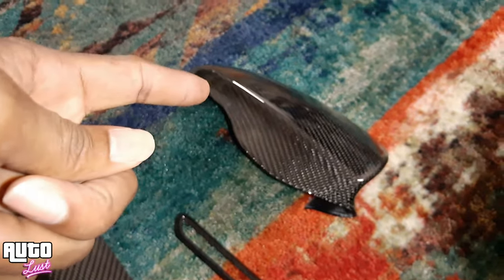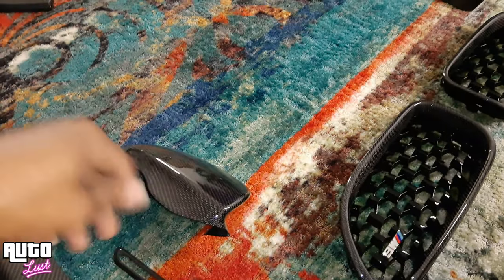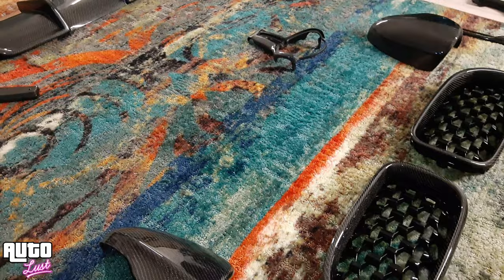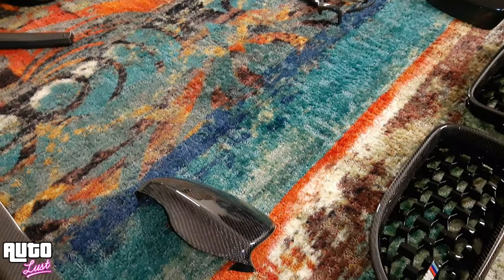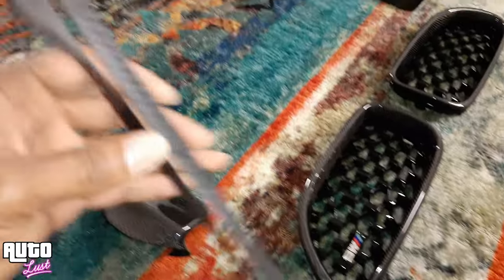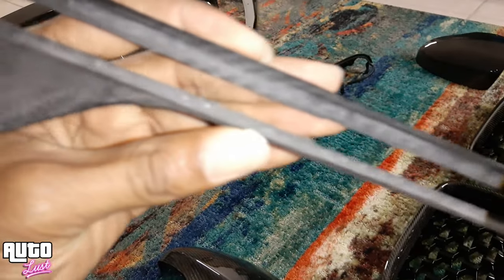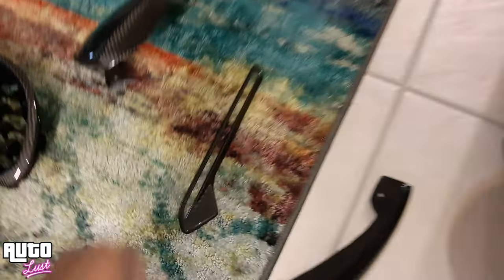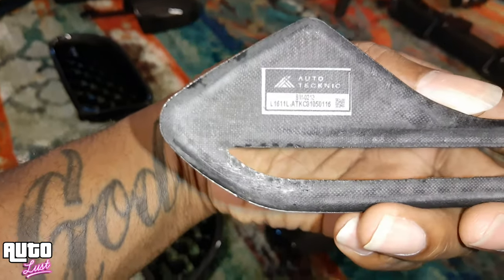Carbon fiber mirror caps — beautiful. And before you guys even ask, everything you see is going to be down in the description with the link on where to get it from, every piece. You M6 guys are familiar with this piece here — this is the side turn signal marker in carbon fiber.